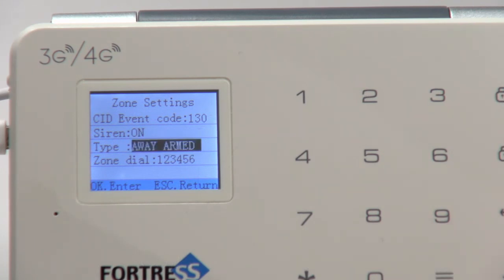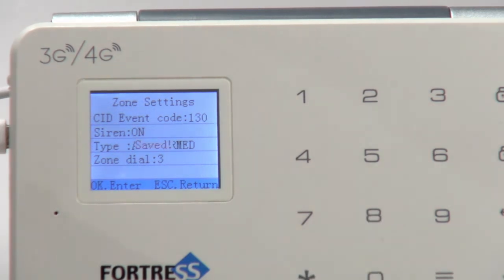Zone Dial also controls which phone numbers the panel calls. The Help Senior attribute circumvents this, but all other zones automatically call the phone numbers in all six slots. However, you can change this — if you would like a zone to only call the number in one or two slots when it is triggered, enter the desired slot numbers, then press the checkmark to save. This zone, for instance, will now only call the third number in my contacts list.